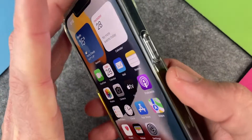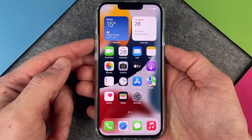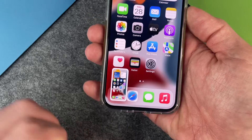You must use the power button on the side and the volume up button on the other side. If we press both buttons at the same time, the iPhone makes a screenshot. You see a little light and then you see here a miniature of your screenshot.